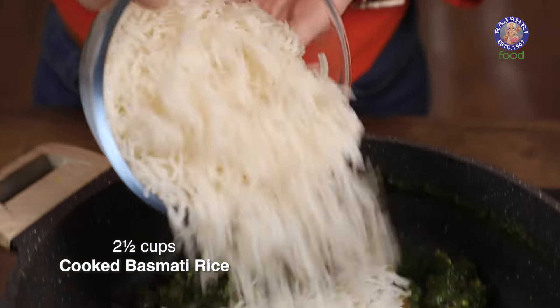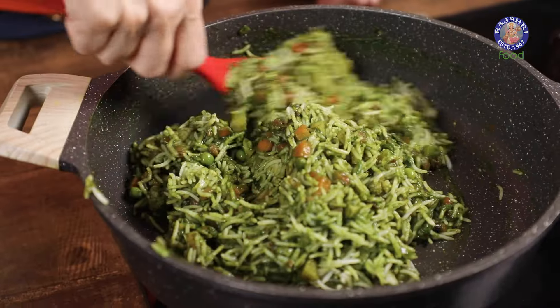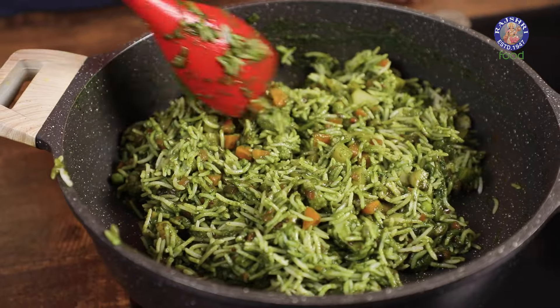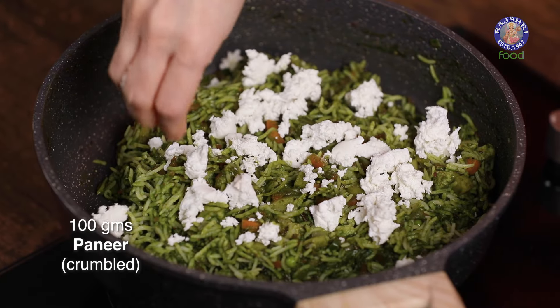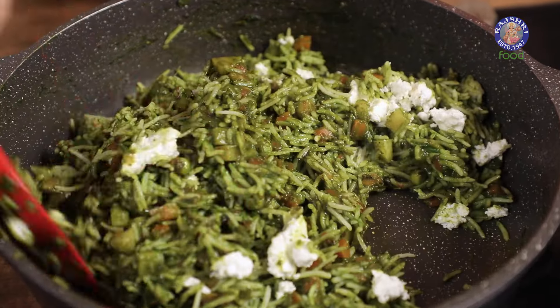I have Basmati Rice that I have boiled here. Gently toss everything together. Take 100 grams of Paneer and crumble it into the Pulao. Give it a final toss.